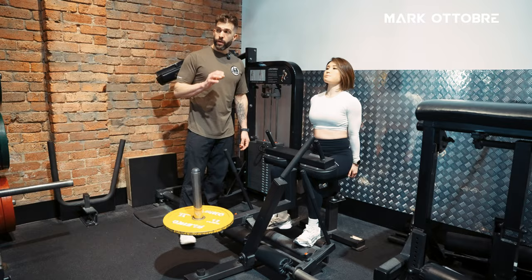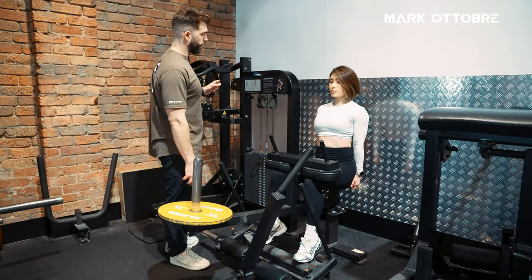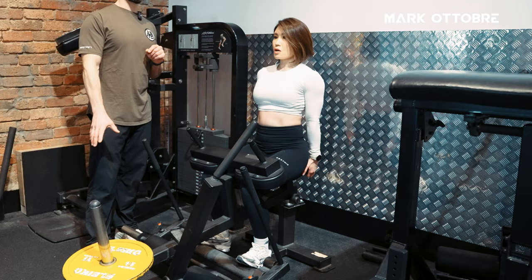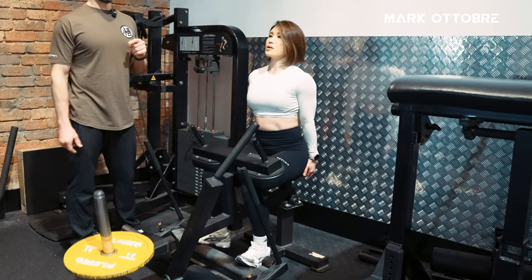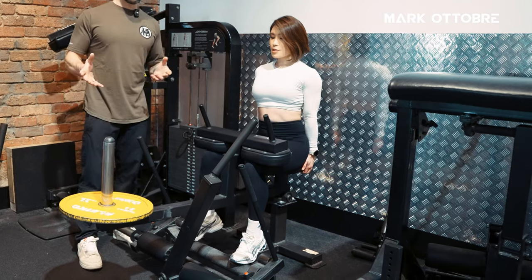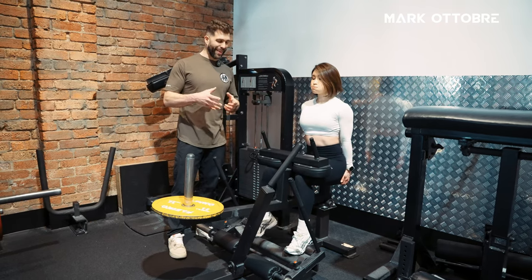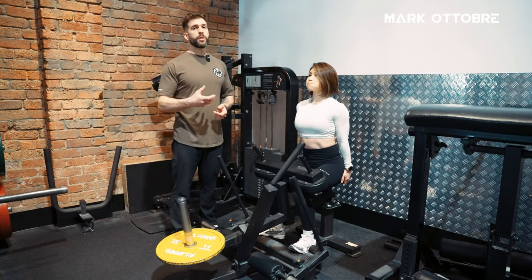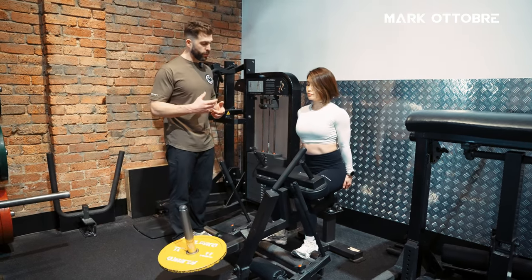Go a couple of reps. The big difference between your seated calf raise and your standing calf raise is your seated calf raise is going to work a lot more of the soleus, whereas your standing is going to work a lot more of the gastroc. Both are necessary, but the seated calf raise is going to be a little bit more slow-twitch fiber in nature, which means we want to be doing higher reps — around 15, 25, 30 is where you really want to be.